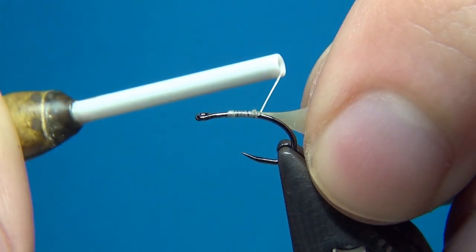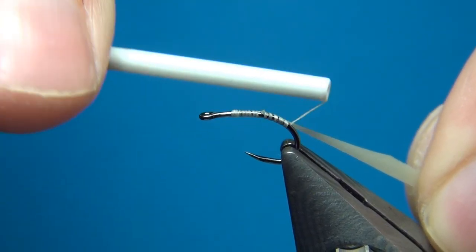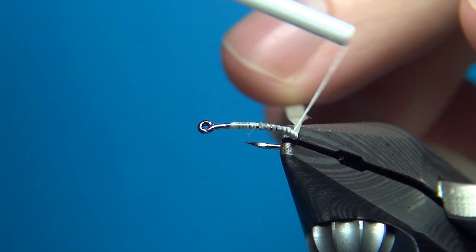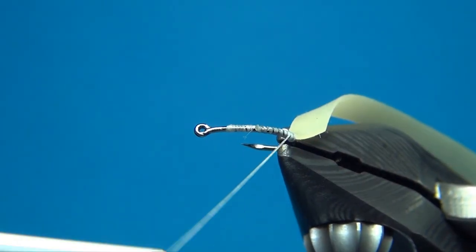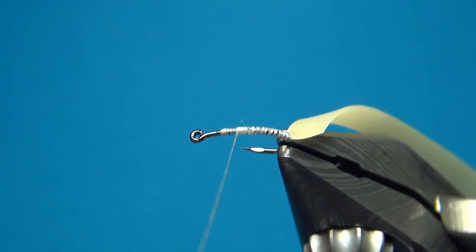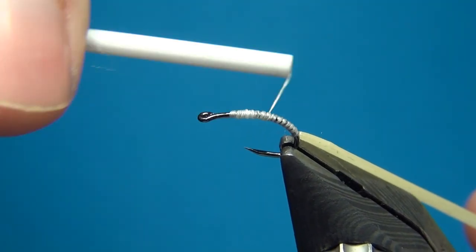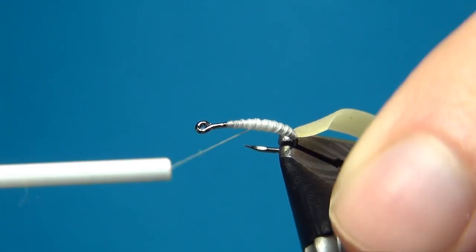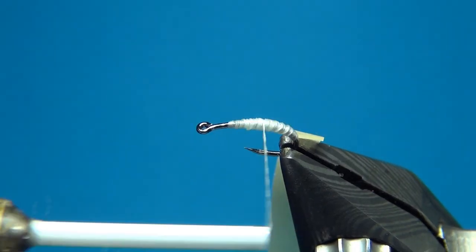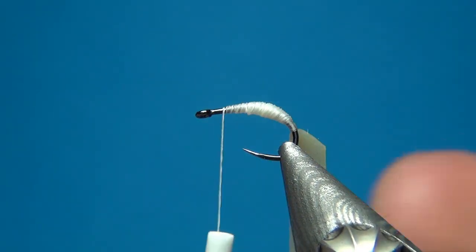I take the shiny side facing me, then cut it at an angle — this makes it a lot easier to tie in and builds up less bulk going down. I'm going to tie this in on my way down. Catch the end, then pull on the material — you can really pull on it, it's not going to break easily. Take this down into the bend to get quite a long body. With this thread I'm going to build up a football shape, tapered from really thin to a little thicker and then thin again.